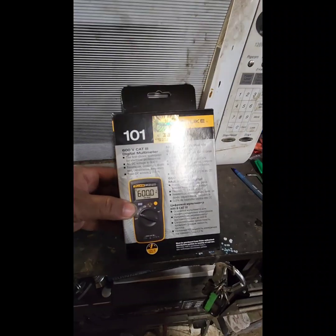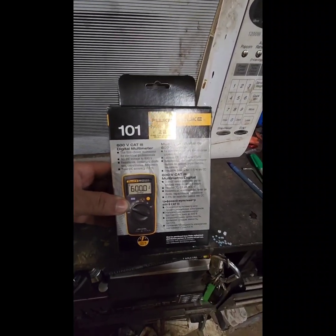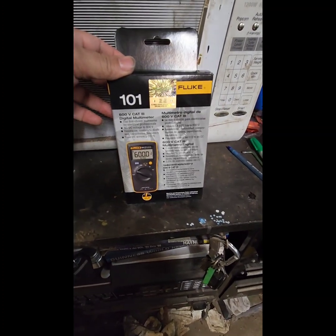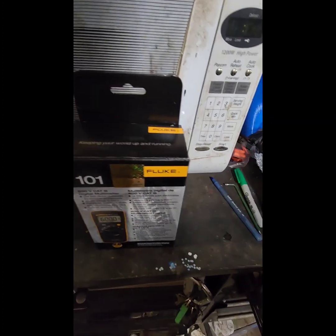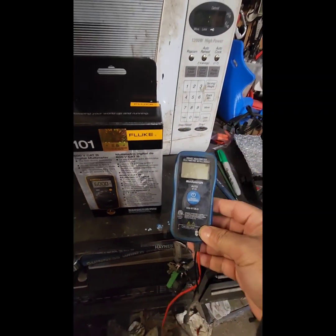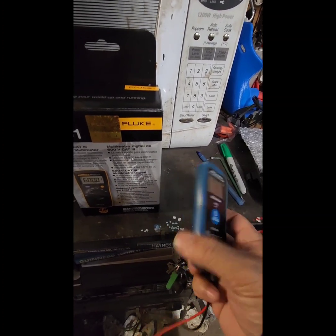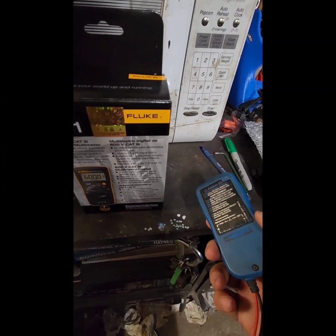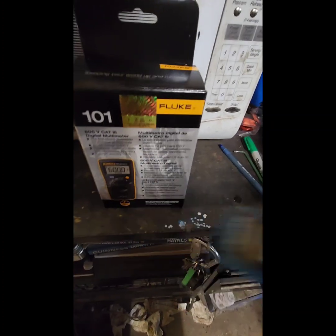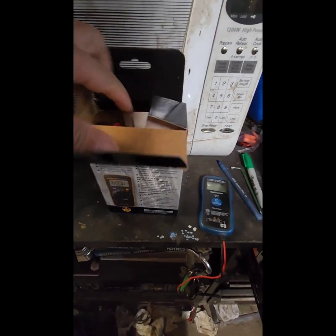What we have here is a Fluke 101 — I believe this is the smallest multimeter you can get. The reason I got this one is because my old small multimeter, which I really like because it's very small and easy to handle, it's not working properly anymore. This is almost the same price, so that's why I got this one instead. But compared to my old one, this is a lot bigger.